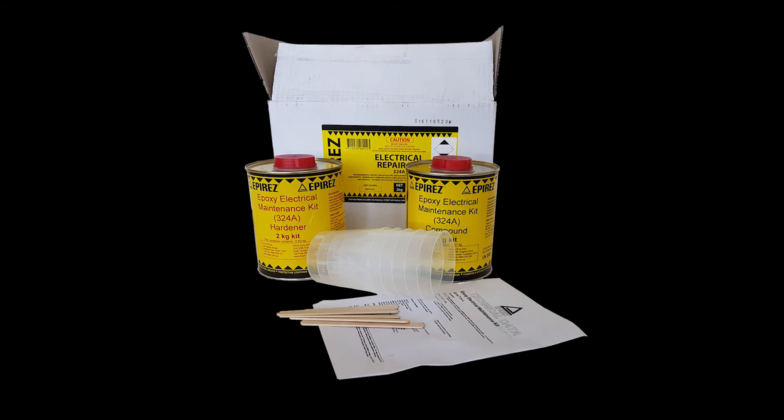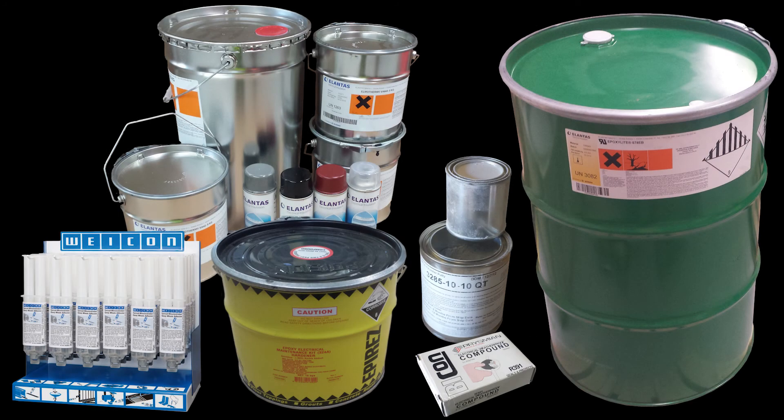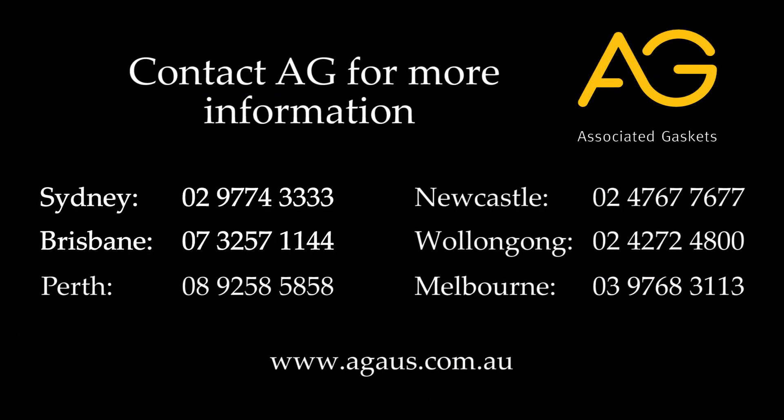Thank you for taking the time to watch this video on our EPRES 324A electrical epoxy. This is just one type in our large range of epoxy putties and resins. For more information on it and the other great products in our range, we really do recommend checking out our website at www.agaus.com.au.